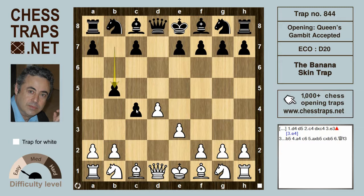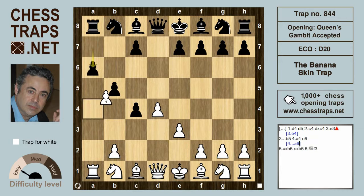If black now tries the poor move b5 to defend the pawn on c4, then white can play a4, hacking away at the base of black's flimsy pawn chain. Black obviously will not defend with a6 — we've seen that in a different trap — because of a takes b5, a takes b5, and rook takes on a8.